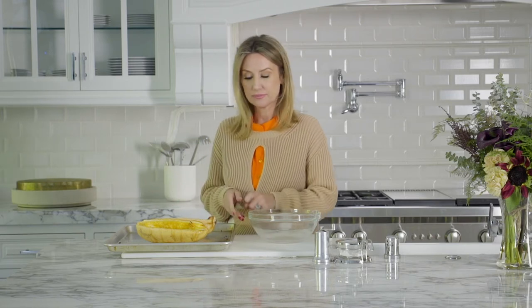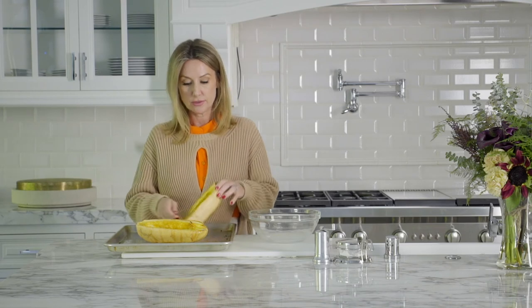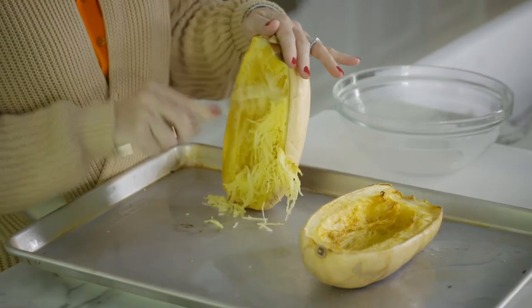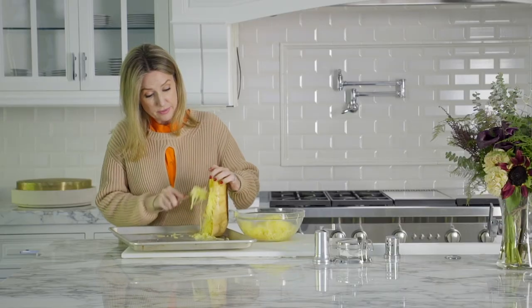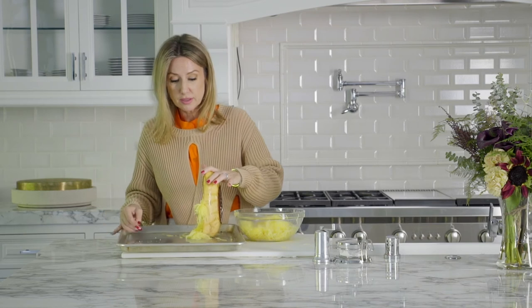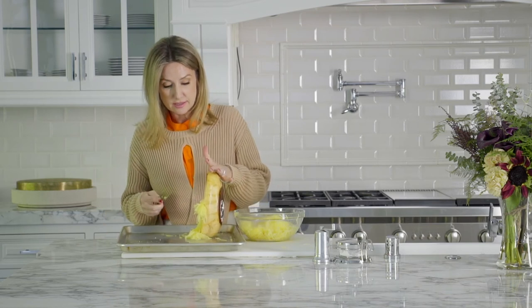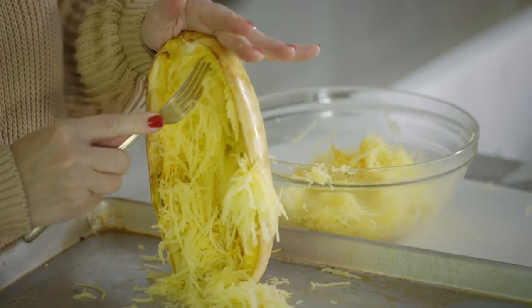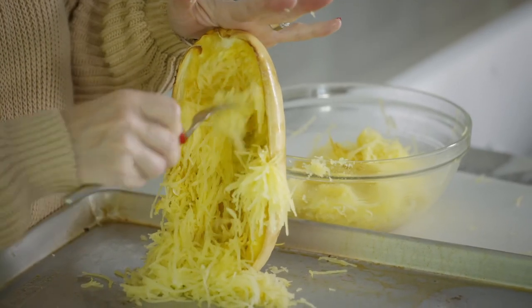I've taken these out and let them cool enough to handle, and I'm simply going to shred them. I would put a little bit of olive oil, salt, and pepper directly on this and eat it hot, especially when you get them nice and caramelized like that. It smells sweet, and spaghetti squash is not inherently sweet.